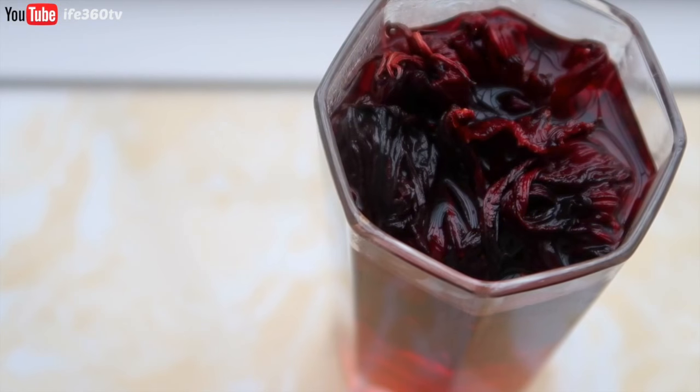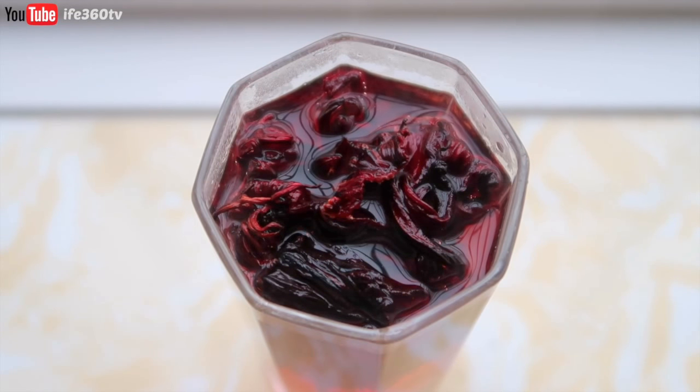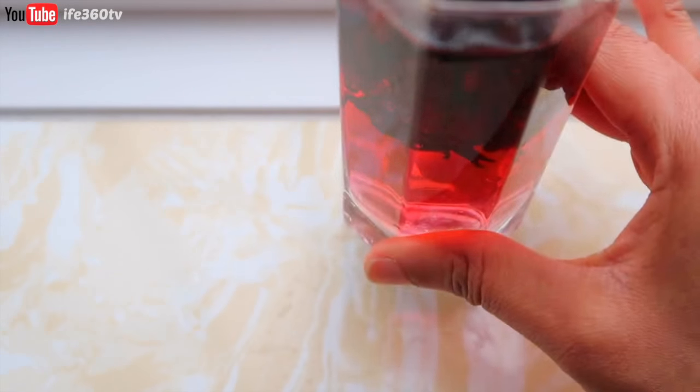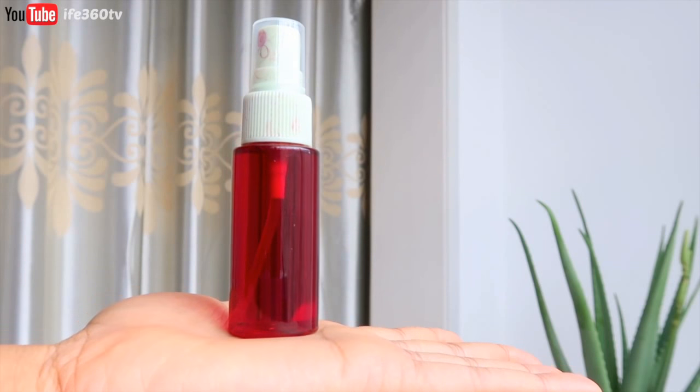I want to know — do you use hibiscus tea in your hair? How do you use it, and what improvements have you seen? Let me know in the comments below, and remember to share this video with your friends, family, and in hair forums. This liquid will actually get redder and redder as the hours go by. That's what it looks like so far — see you all in the next one. Ciao!